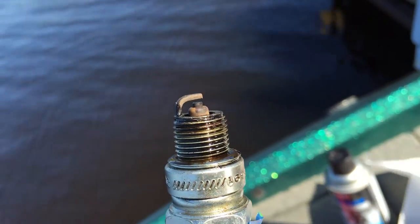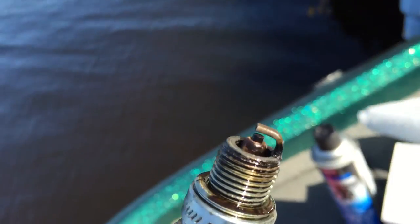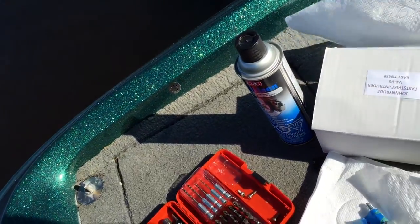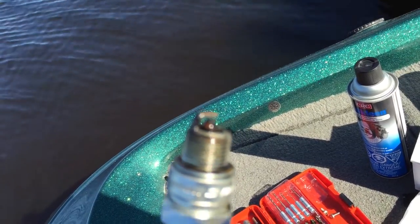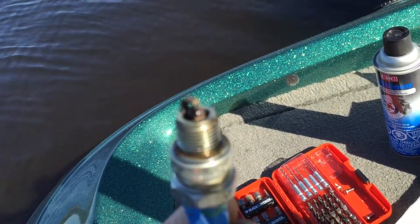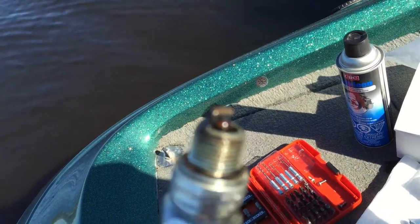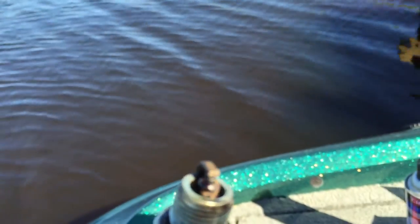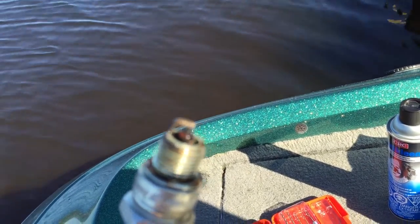This is cylinder number one. I notice there's some browning, which is good, but as you can see there's a little bit of black and a wet spot there. This is cylinder number three. Again, it's some browning, but there's a little bit of black right there.